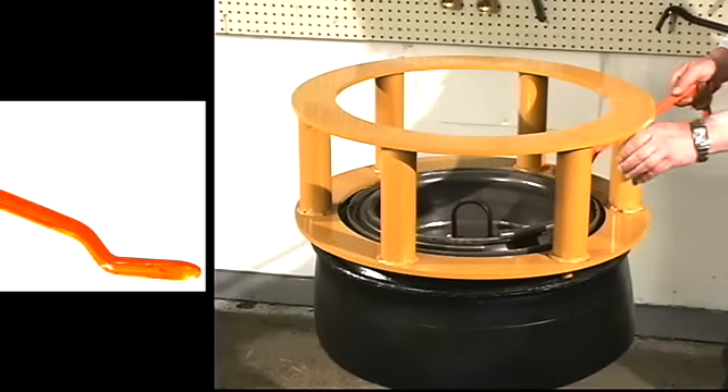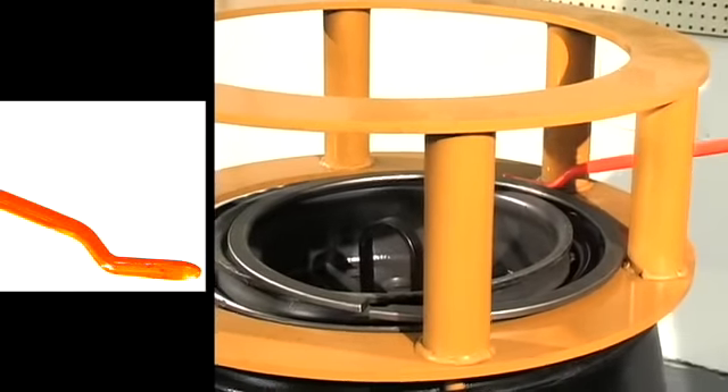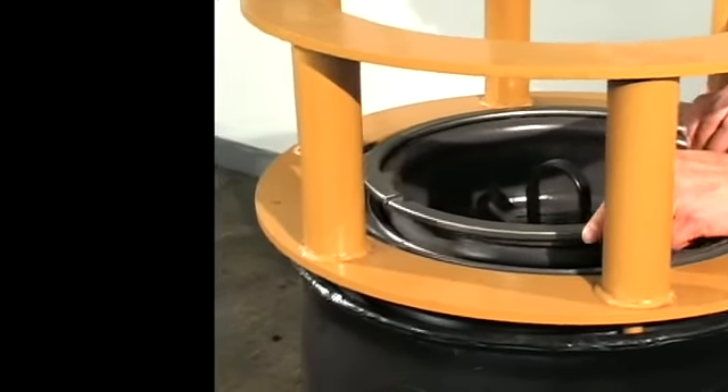Notice how this tool allows you to keep your hands outside of the cage when the split ring springs free. After the tire has been changed, it's time to remount the split ring.